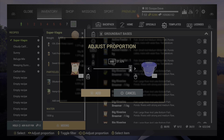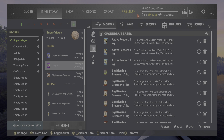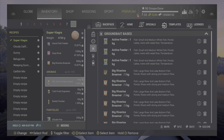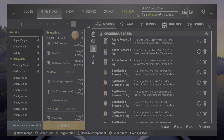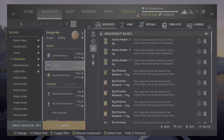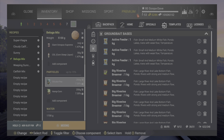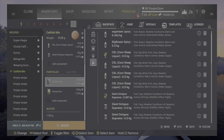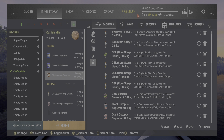Then all you do is go back up to the one you changed and take it back down to the original amount. Here are the recipes in metric — I'm not going to spend too much time on them. The Super Viagra is for everything but the beluga and wels — you can pause it for that one. Here is the beluga one, and then the catfish mix is this one right here — again you can pause it to add that in.